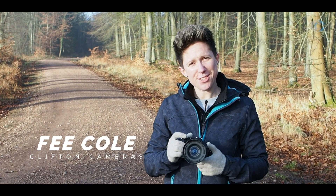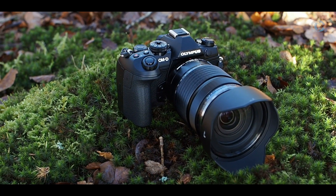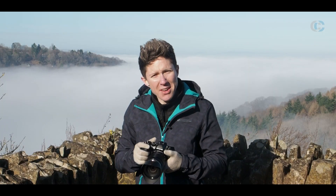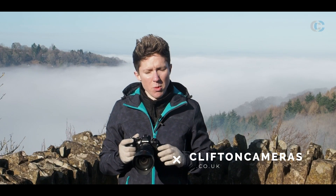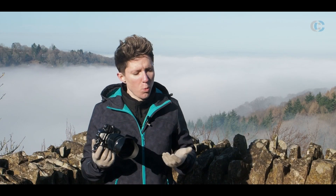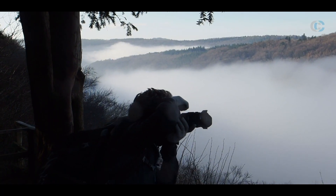Hi, I'm Faye from Clifton Cameras and we're here today in the Forest of Dean to test the brand new Olympus OM-D E-M1 Mark III. We've come out here today not to go through all the technical specs — you can find those over on cliftoncameras.co.uk — but to focus on what the camera is going to be like in a real-world situation: where you're going to take it and what you're going to shoot.